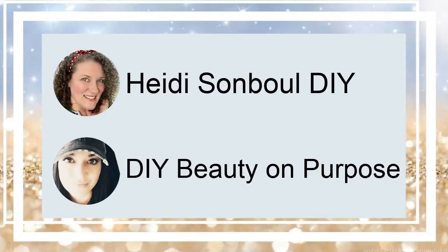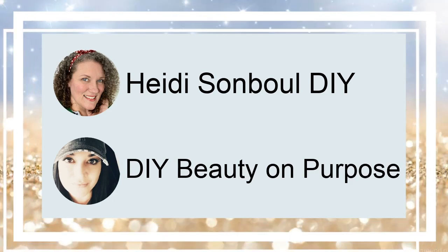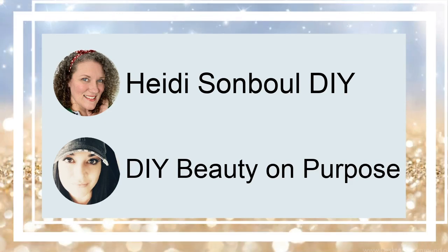This video is part of a challenge hosted by Heidi Sambul DIY and DIY Beauty and Purpose. Their channels are linked below along with the playlist. Now let's continue the countdown.